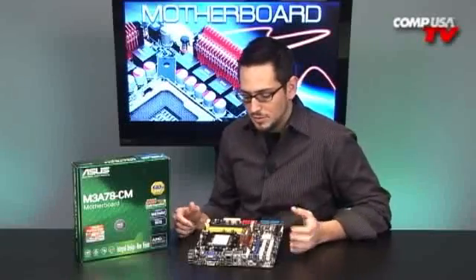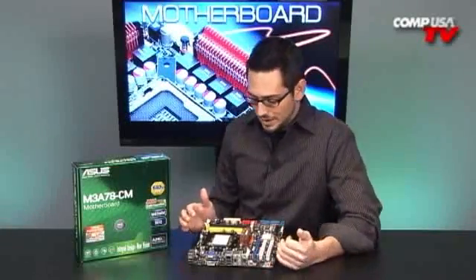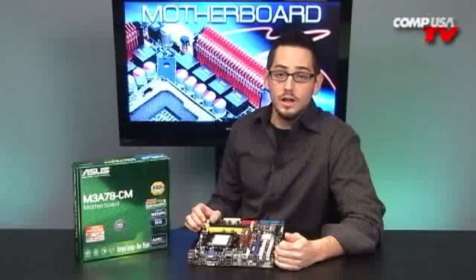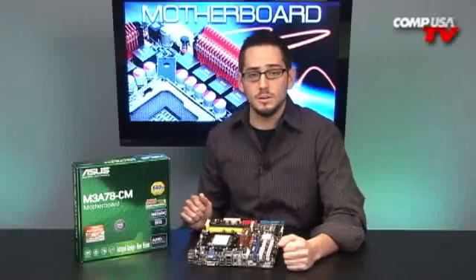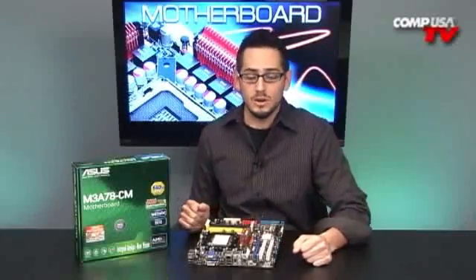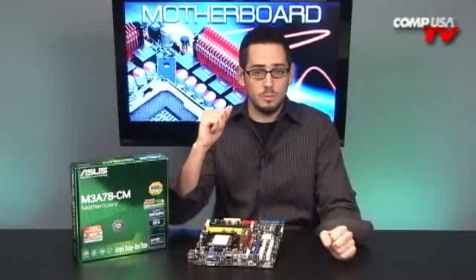What's special about this besides the fact that it's really small and fits in a small case? It's that it is powerful. It has DDR2 support up to 1066 MHz, it supports dual channel, and it does up to 8 gigs. It's micro ATX, all at a fantastically cheap price. This is a socket AM2+, so it's going to support your Phenoms, your Athlon 64 X2s, and your Sempron processors from AMD.